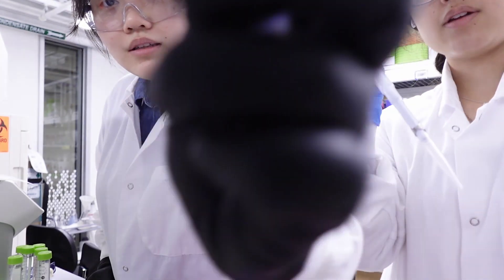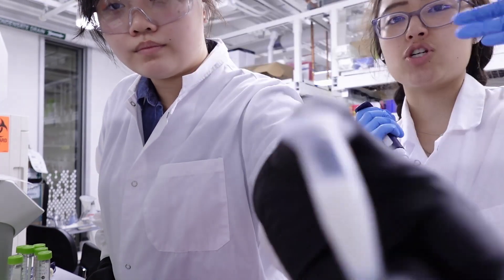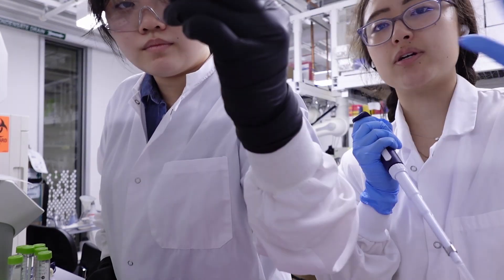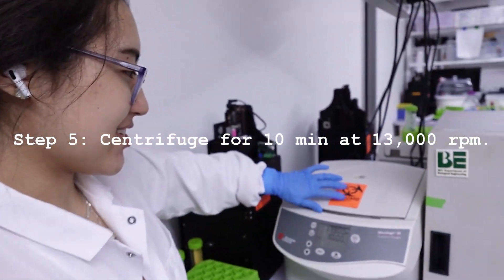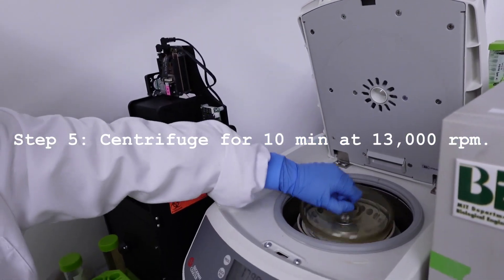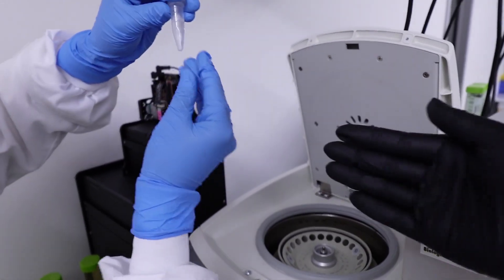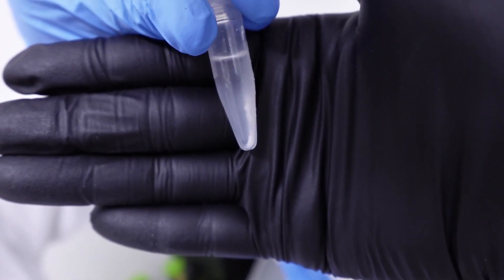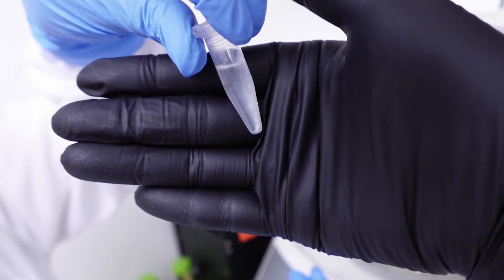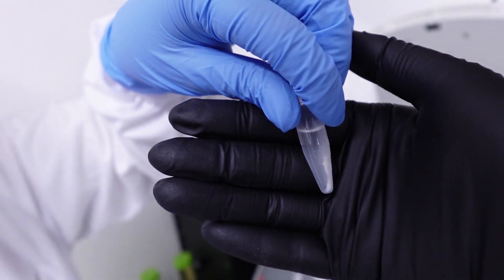So we immediately close and invert it right away because we don't want localized precipitation — we don't want the buffer to just precipitate the very top of the mixture. We want to make sure it gets through everywhere. So the centrifuge run is finally done. We can take our tubes out and you can see on this side we have a very nice white pellet, which we want to avoid. So we're going to try to pipette out the liquid without touching the pellet at all. That's important because the more of the pellet we get into our liquid, the more contaminated our result is.